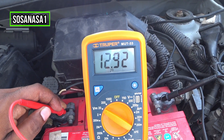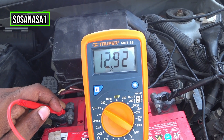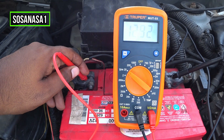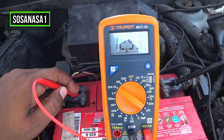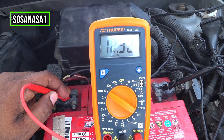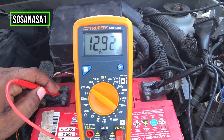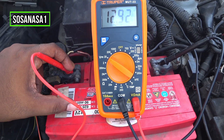If the number on the multimeter screen is higher than 12 volts, it means the battery has enough charge. In this case, this battery is good.